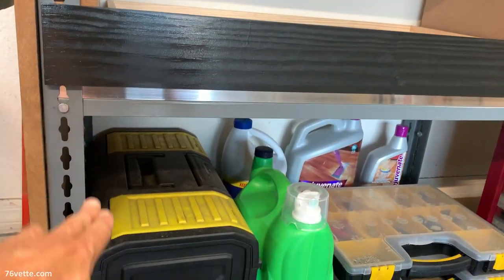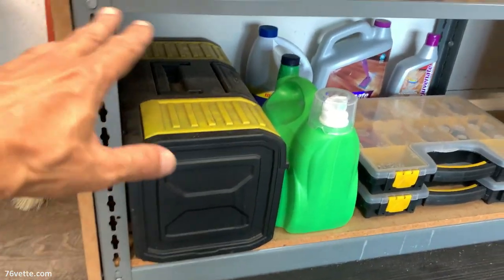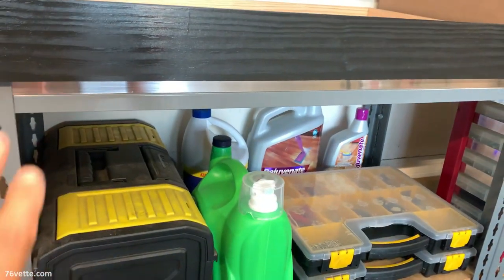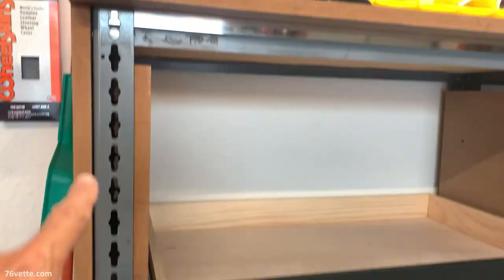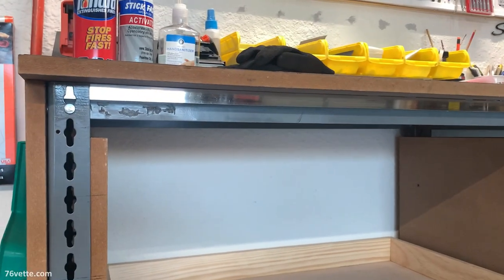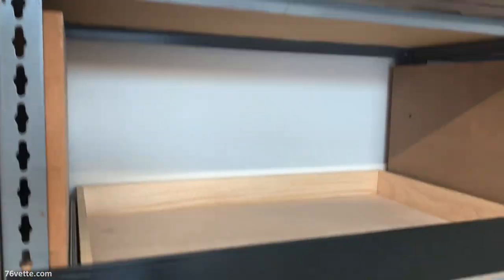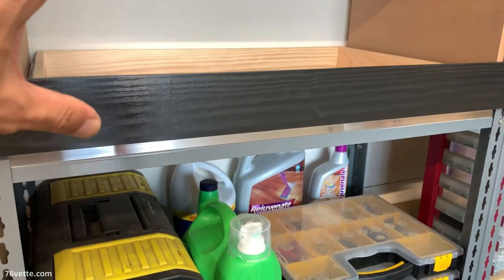There's going to be a break in between here and the bottom drawer, so I just wanted to add some kind of visual interest, and I did the same thing for the top here. I think it just dresses the whole thing up nicely, and it provides a nice clean break between the drawer banks.